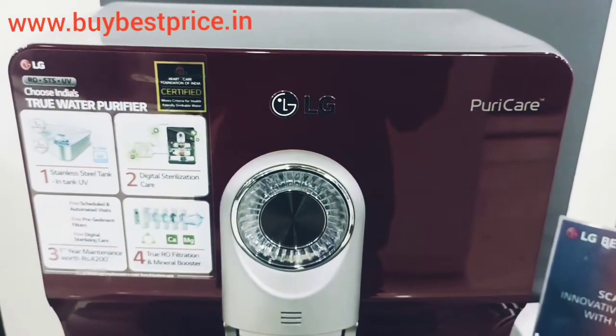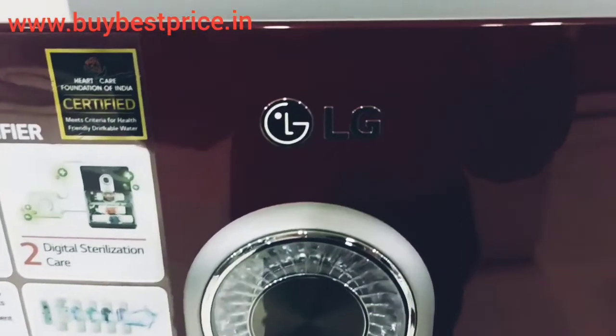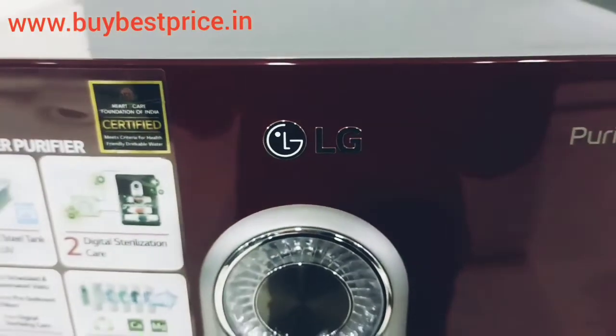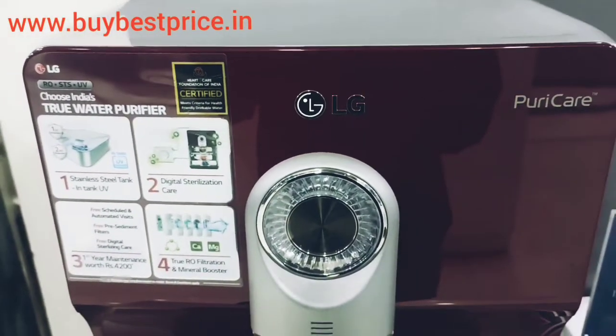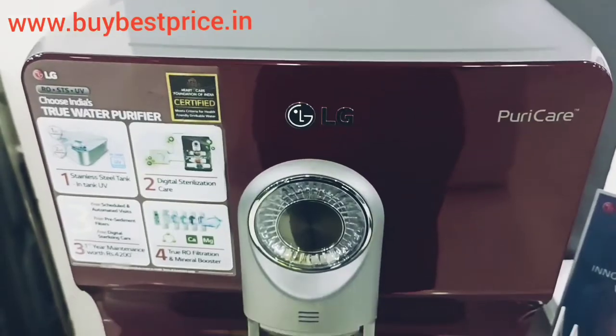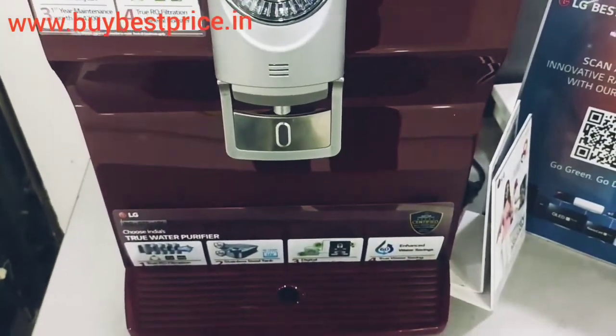If I talk about water purifiers, it is the best model among the brands. If this model comes in your budget, it is the best model you can keep as your first choice. If you are living in an area where water needs multi-stage purification, one can easily buy this water purifier with its advanced RO UV MTDS purification system, which helps provide pure drinking water for you and your family.